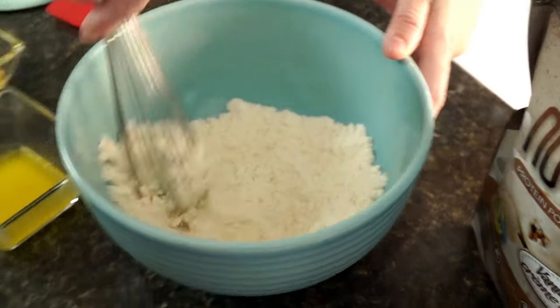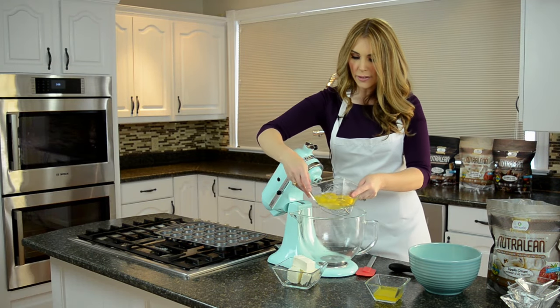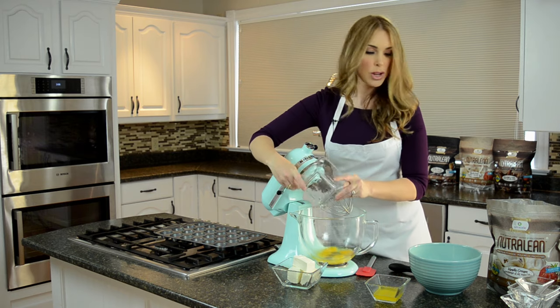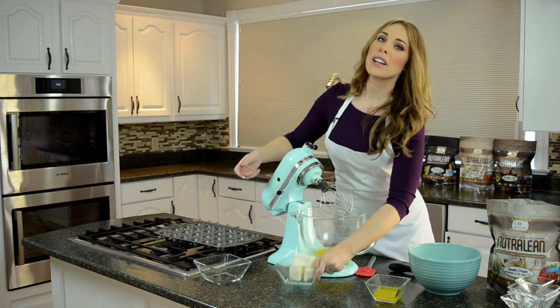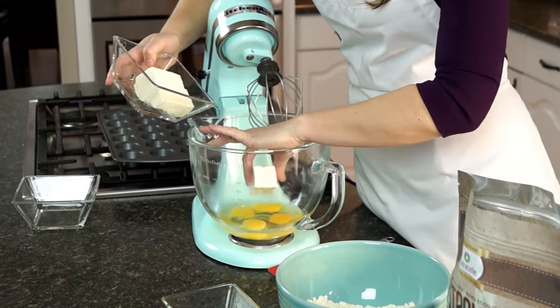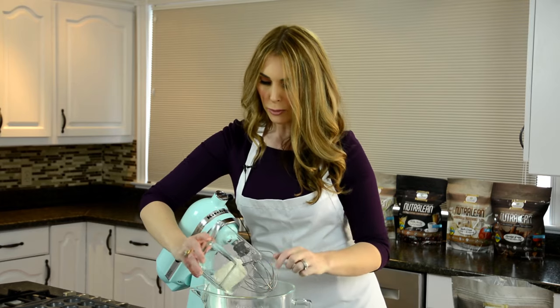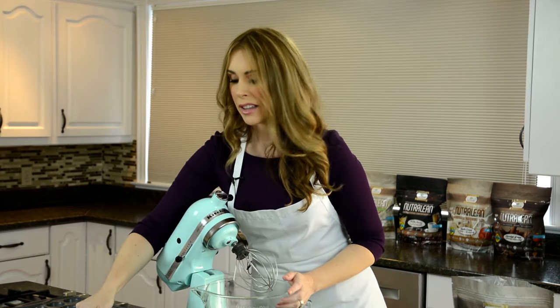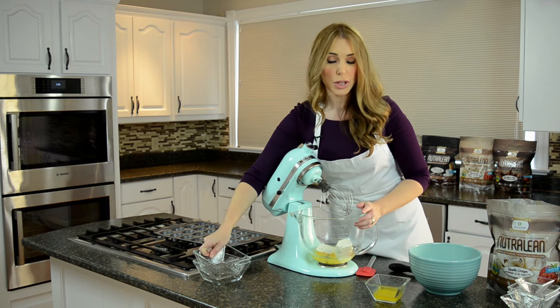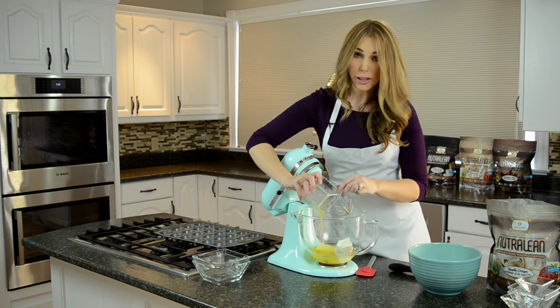For our wet ingredients, I'm starting with my eggs that I've already cracked. I'm adding in my cream cheese — I've already softened it, so it's room temperature. You can tell when it's nice and malleable and soft, and that's what's going to help it mix well. If it's too cold it's not gonna mix for you. Then we're adding in our real butter.